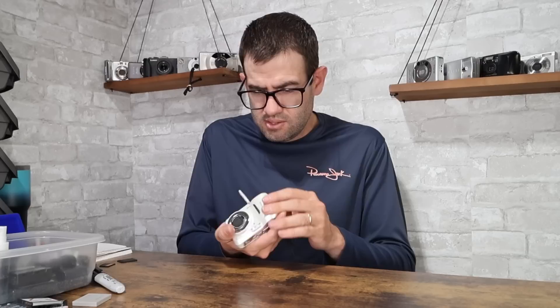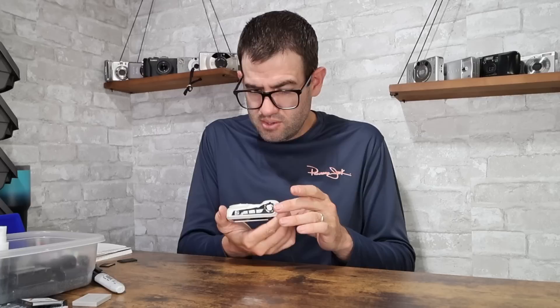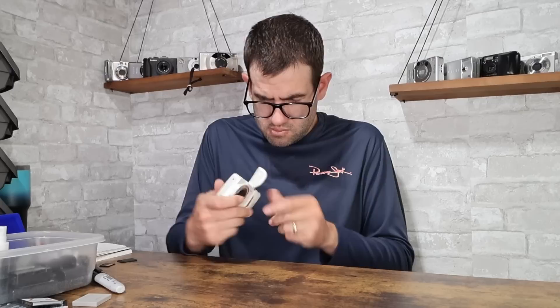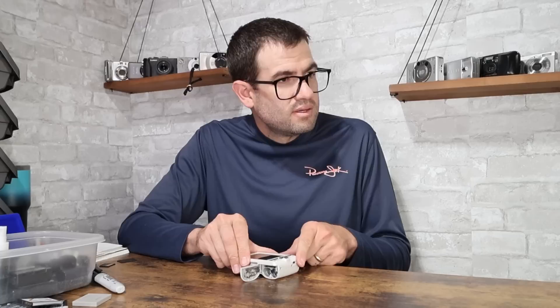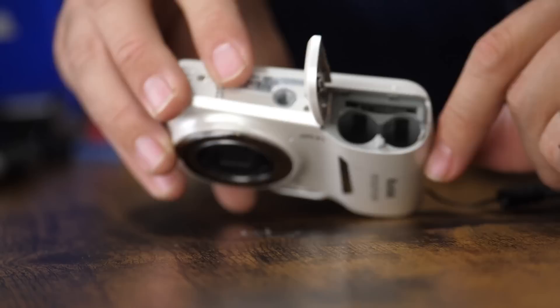Kodak EasyShare C1530 — uses AA batteries. There's corrosion in the rear, the front looks fine. Unfortunately there is corrosion inside one of the connection points, so this one doesn't even power on. I'll try to work on that one later. No value there.